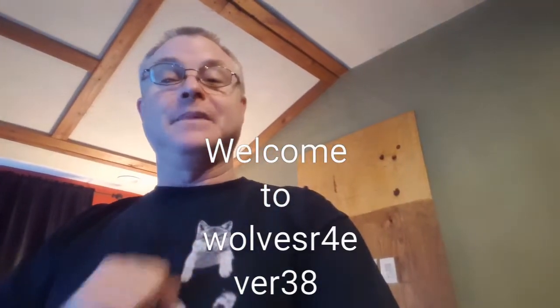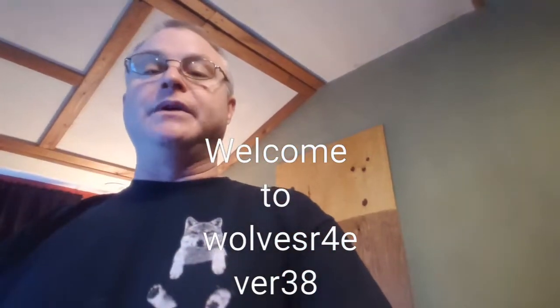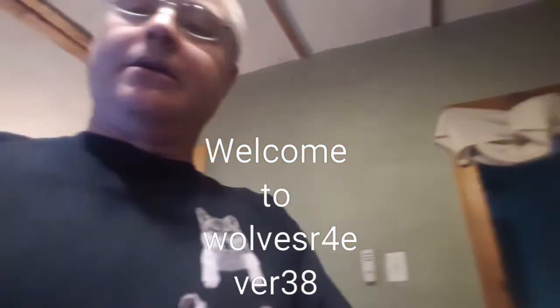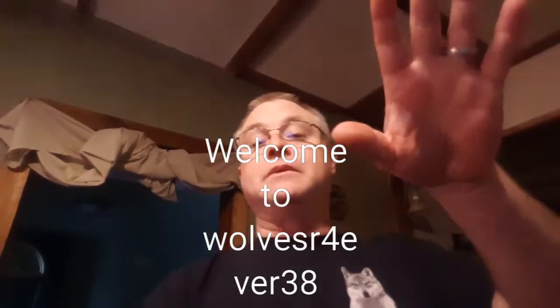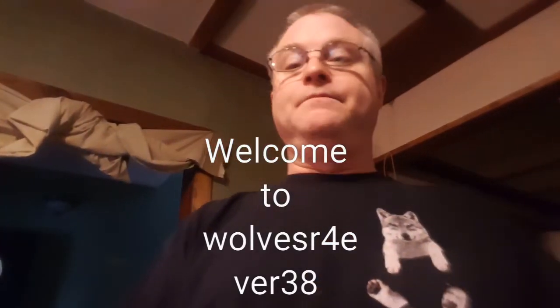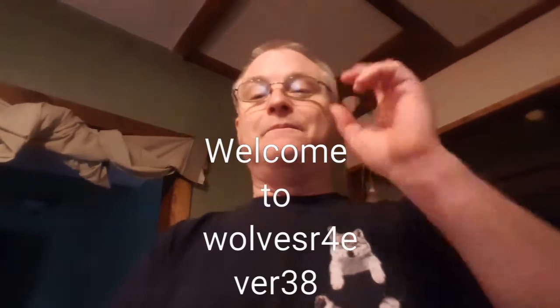Hi, my name is Scott, welcome to Wolves Are Forever 38 at YouTube. Today I received evolution tools from Evolution out of England — they asked me to do a collaboration. The gentleman I talked to is named James. I want to thank him; I finally did receive it as of today. I want to say thank you to all my friends and family that watch this — stay tuned.